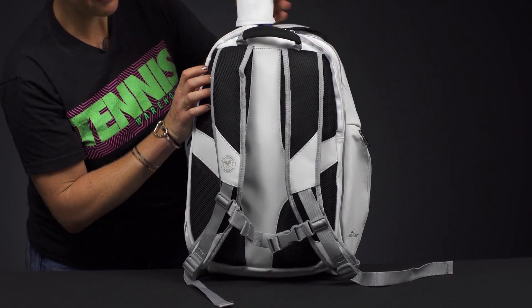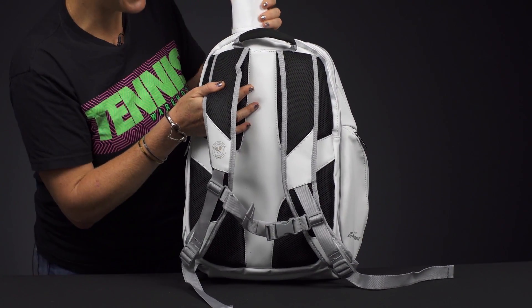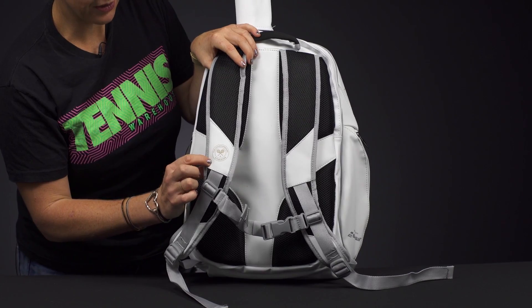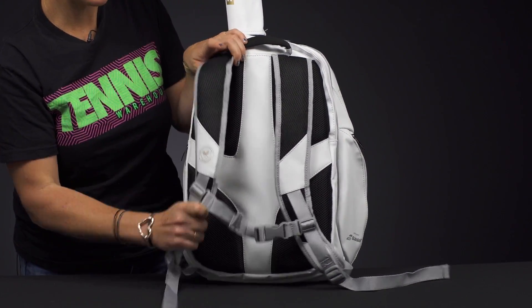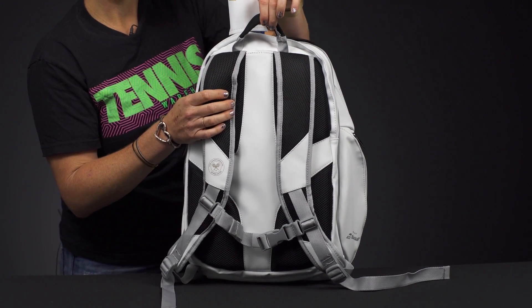If we take a look at the back of this backpack, just a lot of attention to detail — we've got the Wimbledon logo right here, and as you can see, just really high quality, really well padded, adjustable backpack straps with a grab handle right on top.